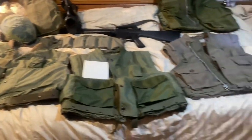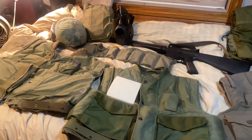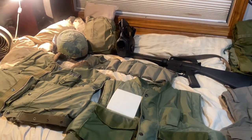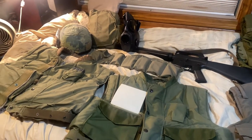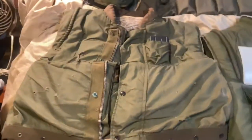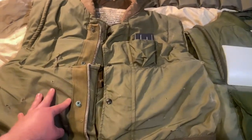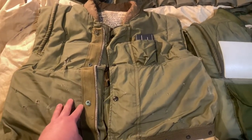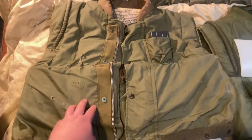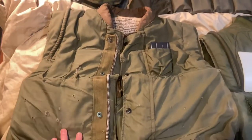All right, so here are the three M55s, all different patterns. You have the first pattern, the second pattern, and then the third. Over here is the three-quarters, and I'm going to break each one of them down and give the information that I know. If I get anything wrong, please drop it in the comments - we're all learning, we all make mistakes. We'll start with the earliest adaptation of the M55, which is the M55 first pattern. This is the flak jacket that Marines first wore into Vietnam, and some stuck with it for their whole deployment.